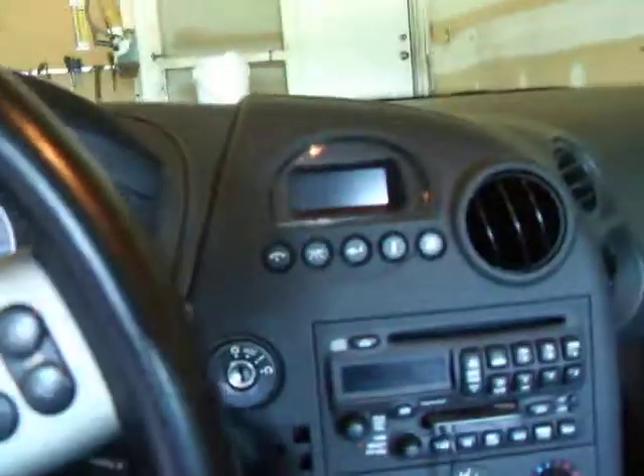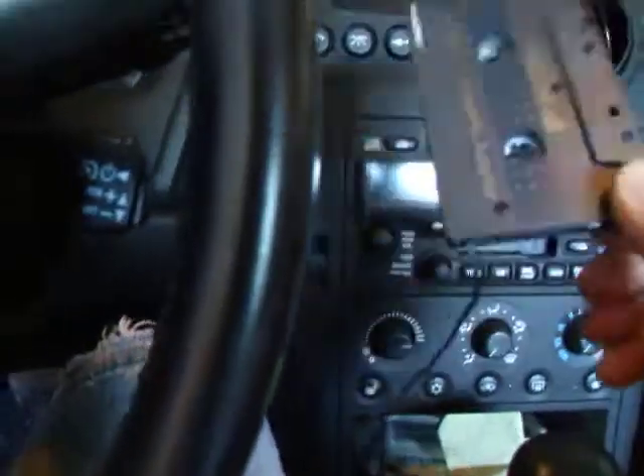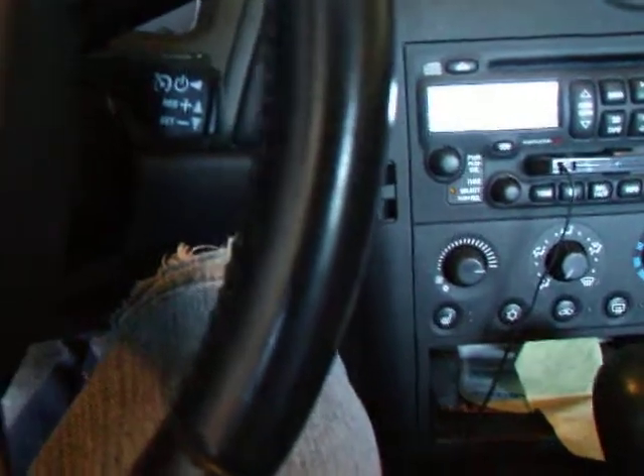The air conditioning actually works in this car. It's got this cassette player. It's pretty cool. Instead of plugging it into a cassette, you take it and plug it into here.